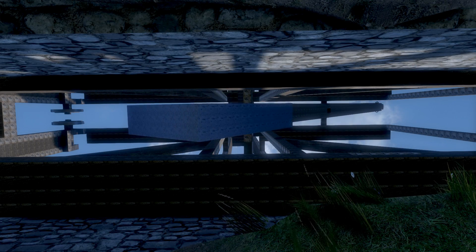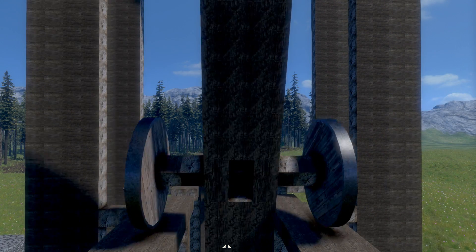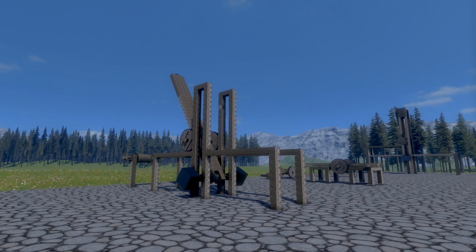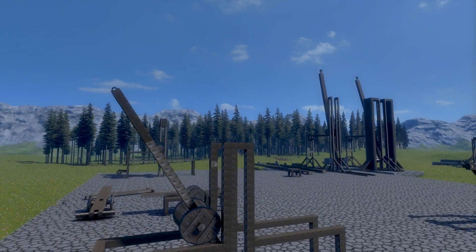What's up guys, welcome to Wasted Space. We're back in Medieval Engineers and I've actually got something to show you this time. So diving straight in, it's taken quite a few iterations - excuse me bumping into my weight there - but what we have here is my take on a medieval floating arm trebuchet.